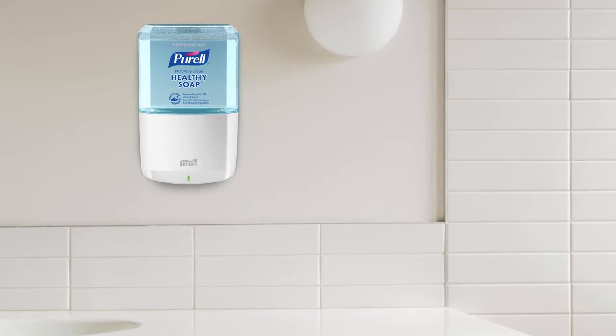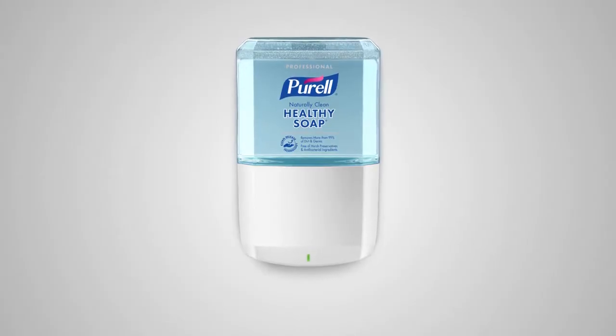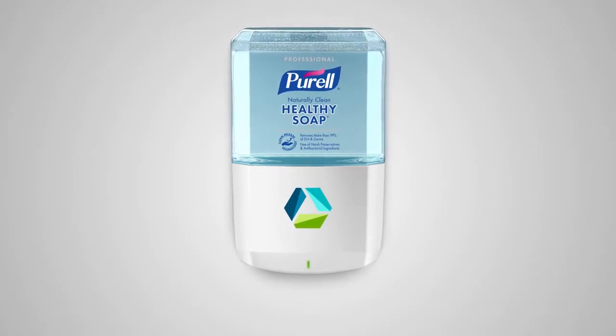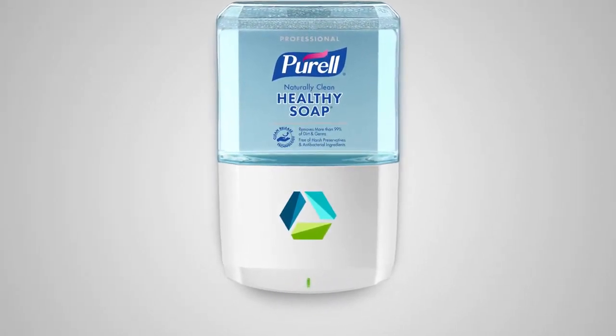Plus, every time you put in a fresh new refill, it renews the look of the dispenser. Purell ES6 dispensers can be personalized with your logo to make a statement about your commitment to the best in health and hygiene.